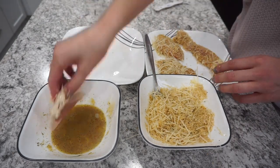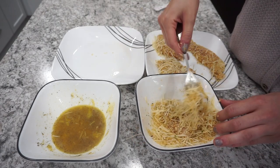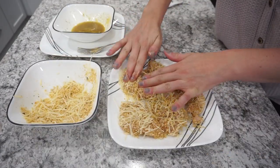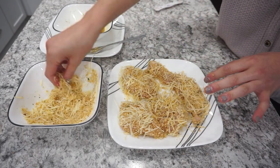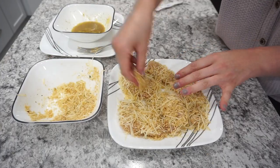One thing about this coating is the cheese didn't really want to stick on its own — it was mostly just the breadcrumbs sticking. So I made sure to really press the Parmesan into the chicken, and it ended up super delicious with a nice thick coating.